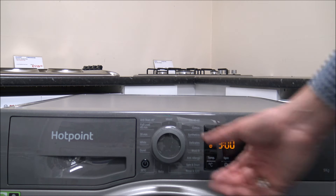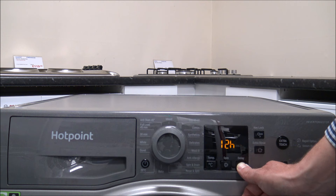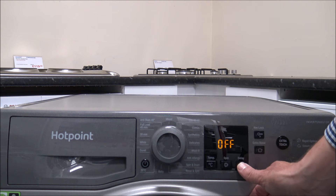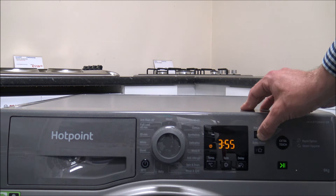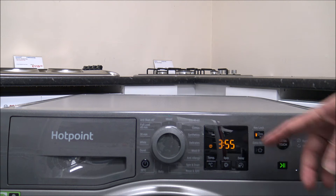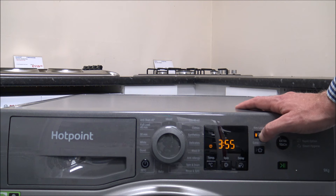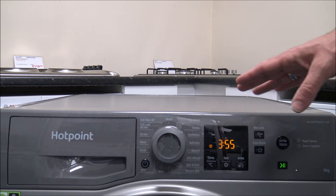On the right-hand side of the display you've got the time delay option. If you have Economy 7 with cheap electricity at night, this is a great option — you can delay the start by up to 24 hours, then it runs for the normal program duration. The next option is the key lock — press and hold for about three seconds to stop little fingers playing with the dials and buttons.